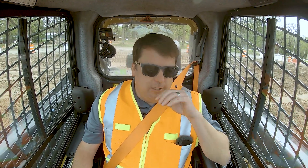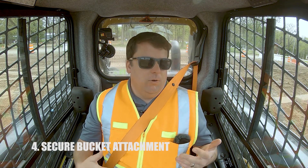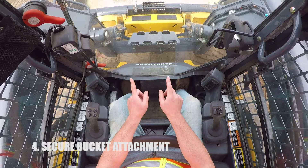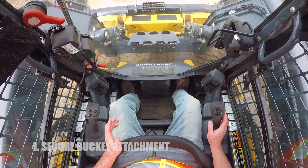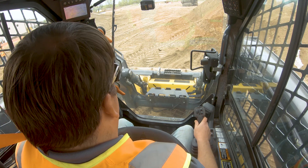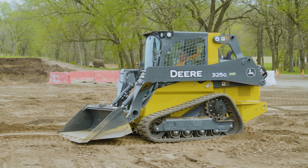Number four is about attachments. Any time you get into a skid steer, even if that bucket hasn't come off, I like to verify the bucket is attached. You do not want to discover it's loose while loading into a dump truck. On John Deere, if it's open there are two little red tabs — if you see those red tabs, the attachment is not engaged. Red is bad; don't go. One easy way to test: push down on that bucket on a flat surface — it's going to pop off if it's not attached. I do this on the wheel loader too: put some downward pressure on the tip and see if it pops out.